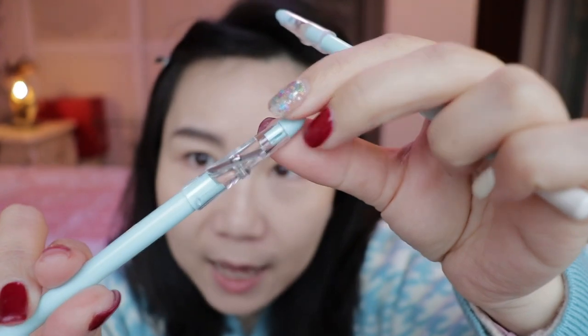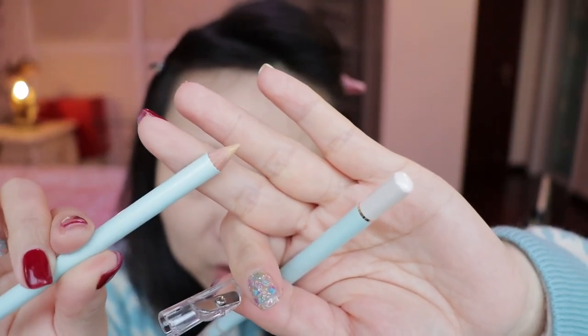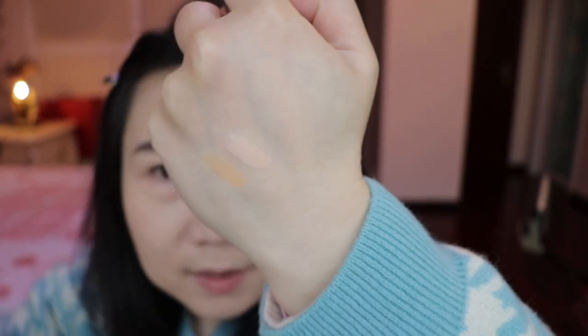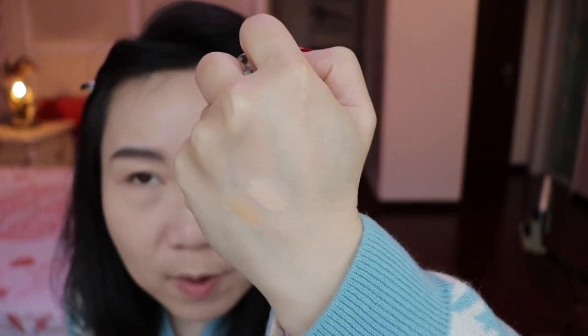First of all, the cap has a sharpener included, so if the tip is not pointed enough you can sharpen it. I have two colors: zero two and zero one. Zero two has a slightly darker, more brown-orange undertone, and zero one is more for highlighting purposes. I'm very impressed by zero one because for highlighting — especially for smile lines and eye bags — you need something very precise, and this pen shape really helps.